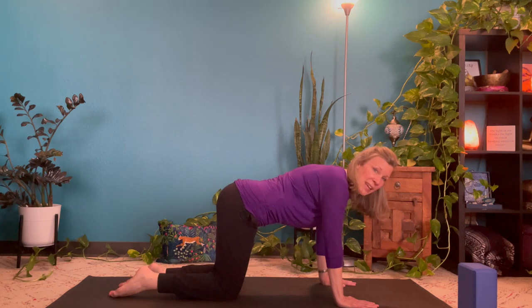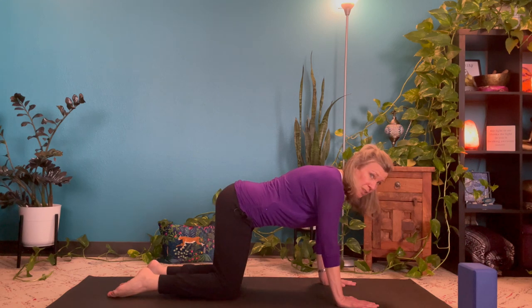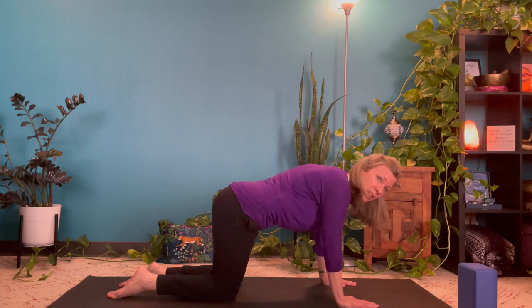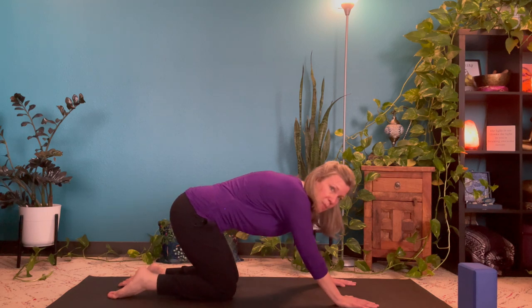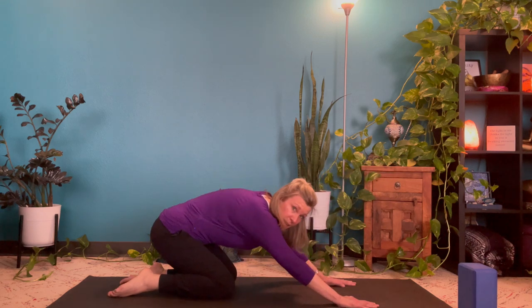Pause at the top and we're going to reverse the direction. Inhale again here, and as you exhale drop the hips to the other side, circling back and down. Inhale up to complete the circle, and two more times — gently moving through wrists and shoulders, hips and knees to start to warm up the joints. Moving slowly and mindfully, listening to your body at any time.